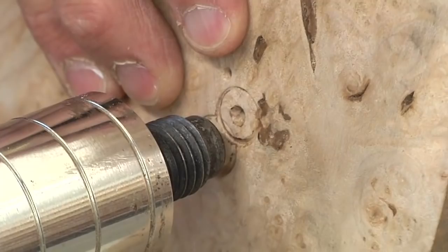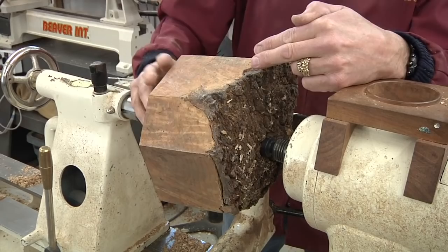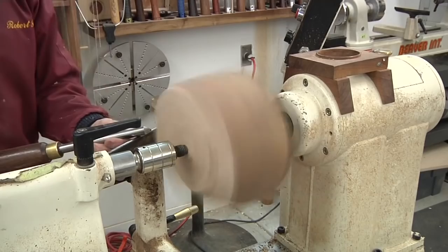I found a really nice piece of maple burl that we can use instead. By offsetting the blank, I can better balance the natural edge on the top. This piece of maple burl is about six years old and has gotten pretty dry and hard.